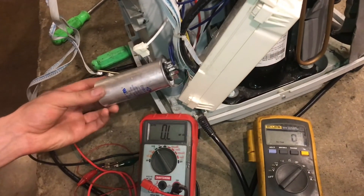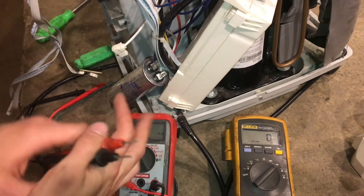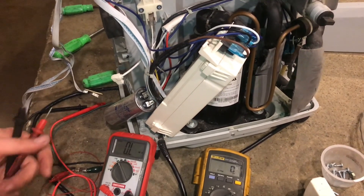So we're holding a good capacitor, and for this project that means we'll have to move on to diagnosing the compressor.